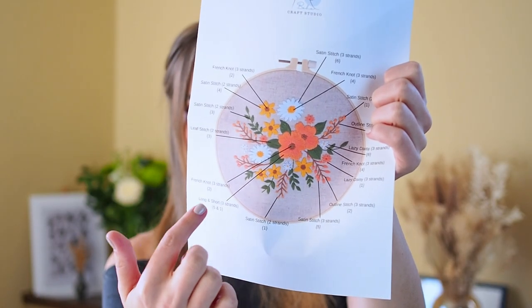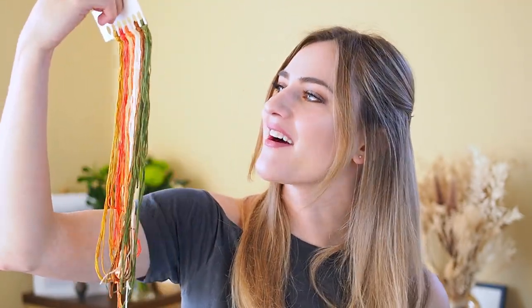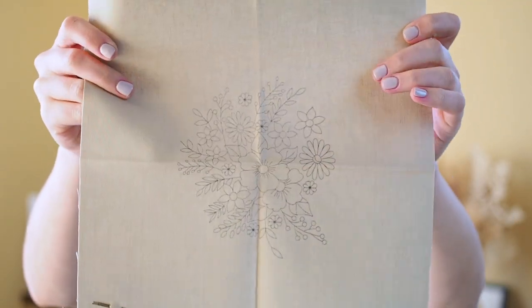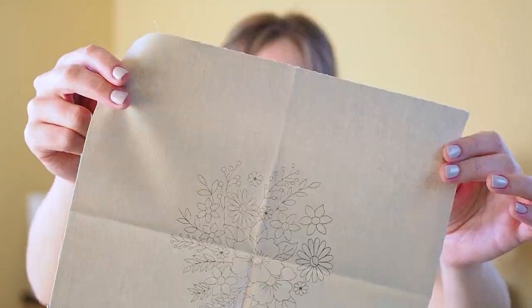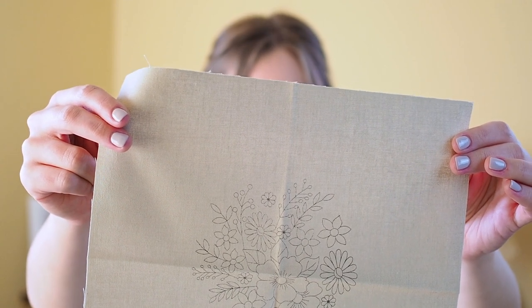First of all, here we have the pattern I'm going to do. It has a grey-brown background with a warm autumnal floral design, and it shows all the different stitches needed for every flower. We also have the different threads — I really like the colors, I think they're beautiful. Then we have the fabric to stitch on; the pattern is already printed on it, and once you're done, you can either wash off the ink or it disappears with heat. That's everything that comes in the kit.